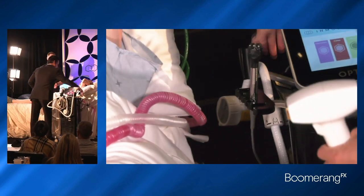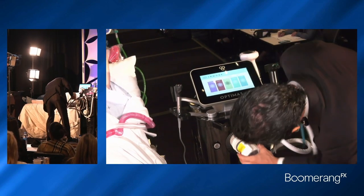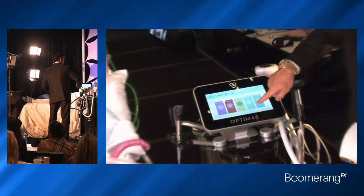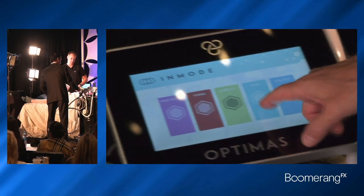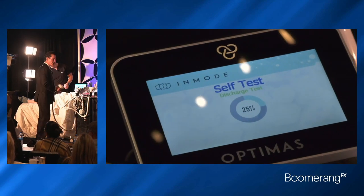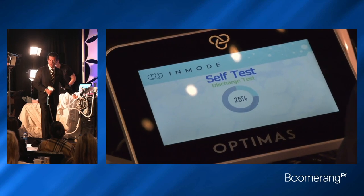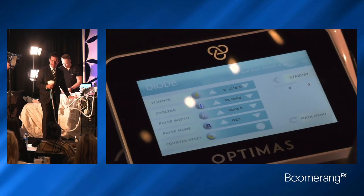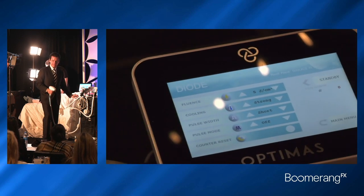So now we're going to take our applicator, come back to the machine, and plug this in. That's all you need to do. Here's your diode along the top. We've looked at Morpheus, Forma, Lameca, now the diode. Hit the ready button — it goes through a self-test, discharging. And remember, in this box we have a very high-fluence electrocircle generator for the Morpheus, an RF generator for the Forma, a diode for hair removal, a neodymium YAG, and a flash lamp for IPL.